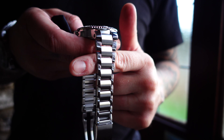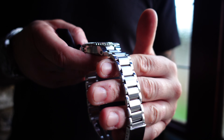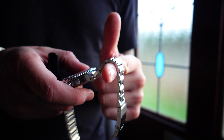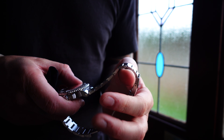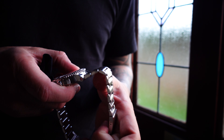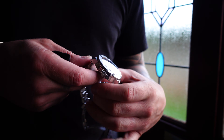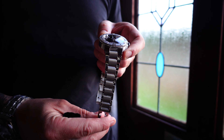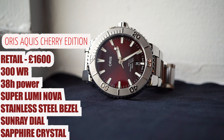No word of a lie - that feels like Rolex quality. I've tried to go a whole video without mentioning Rolex, but genuinely this is a watch for £1,600 and the bracelet is just undeniably sexy. You just know it's going to fit around any wrist and it's going to be super comfy for whoever wears it. And yeah, that's right - £1,600 for this Cherry Edition dial. What a bargain.